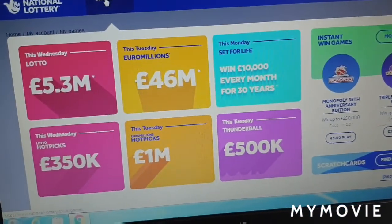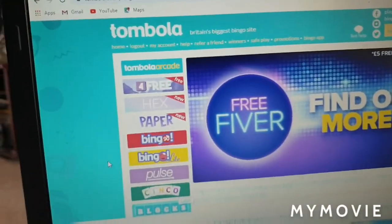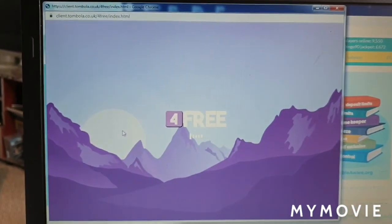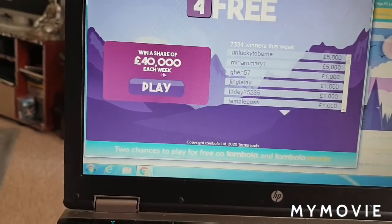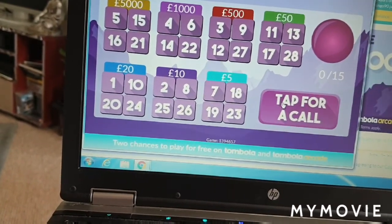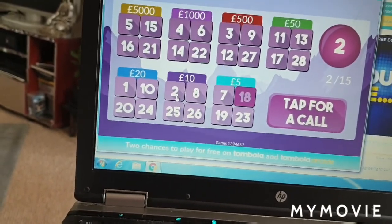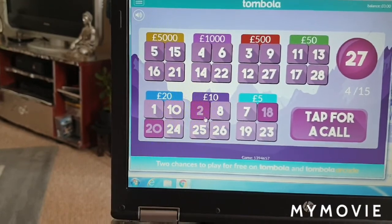I'm just going to quickly go on Tombola — they give you free games to play every day, so I'm going to check that out. Every day you get to play free games and you can win money for free, basically. It's like a free bingo sort of thing. The top prize you can win is five grand. You just tap this ball, you got 80, and you check them off — sometimes I can't find the numbers.